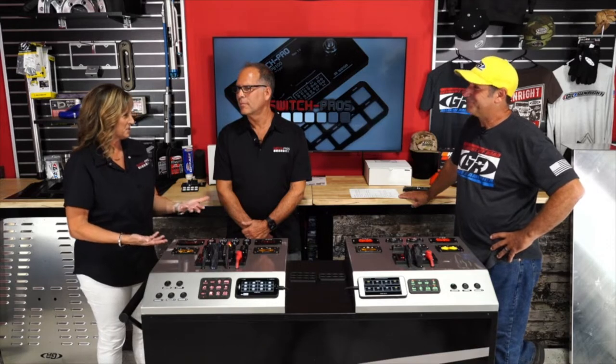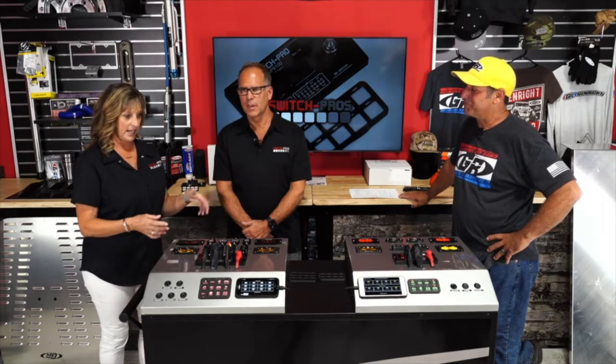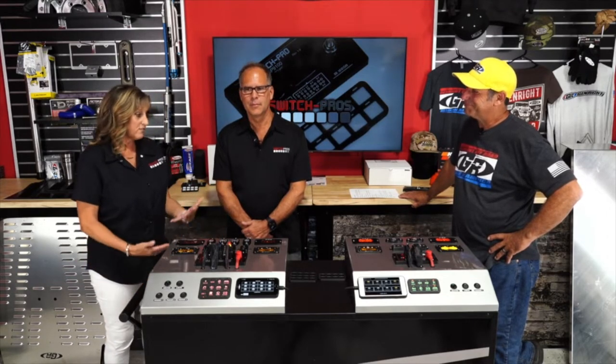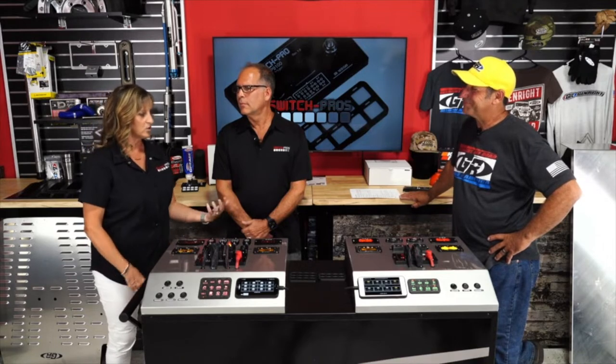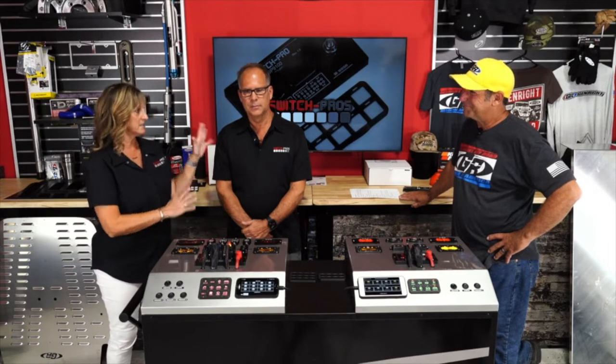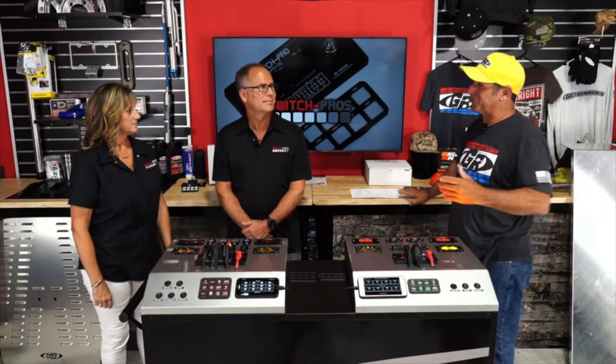They had never been to SEMA before since it wasn't relevant to their previous business. But they showed up with a nice presentation and won Best New Interior Accessory Product for the predecessor to this product. From there the momentum gained — they now have five SEMA trophies: three Global Media Awards and two Best New Interior Accessory Products. They're Jeep people themselves with a small fleet.